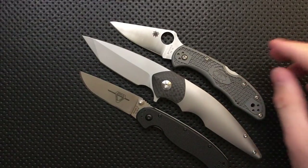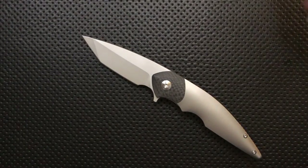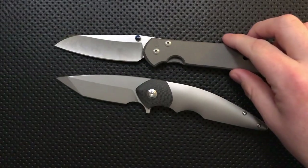There you go. So again, it's not a tiny knife, but it's also not a huge knife either. Right here is your Chris Reeve Knives Large Sebenza 21 in the Insingo blade.